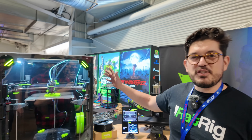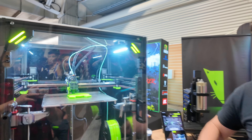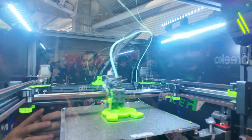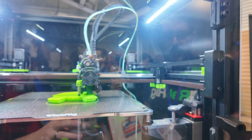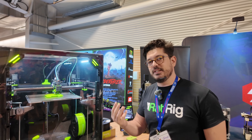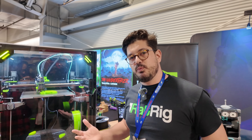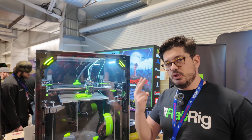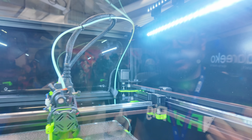This is the freshly unveiled V-Core 4. We actually just unveiled this yesterday, and we're showing it to the world here at the Rocky Mountain RepRap Festival. This machine takes a lot of improvements from the V-Core 3. We now have a universal frame that can be converted in three different modes. You have the good old CoreXY mode that we already had on V-Core 3, and now we've added two extra modes. One of them is the hybrid mode, which is the one you see on this display unit right now.